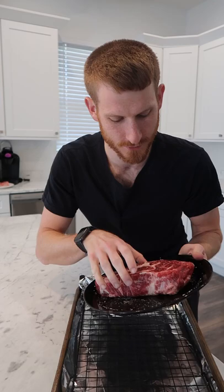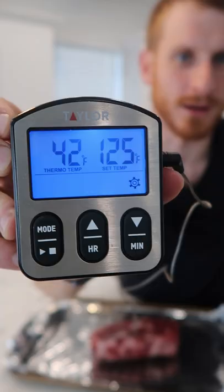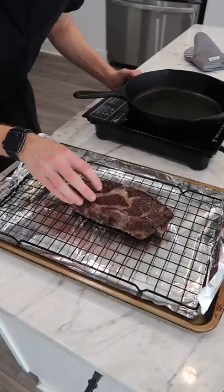It's tomorrow and we're going to reverse sear this steak to a perfect medium rare. I'm using a probe thermometer going into the thickest portion of the steak, into the oven at 225°F until this steak reads 125°F.